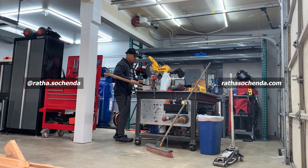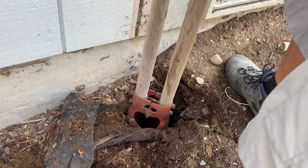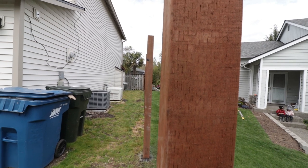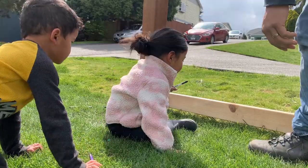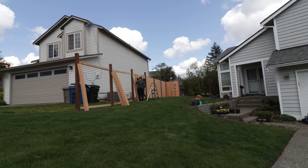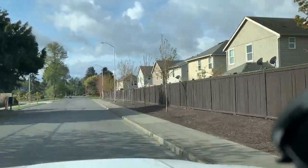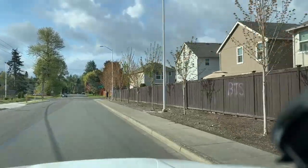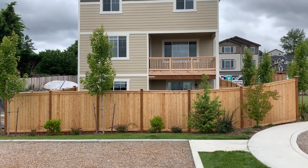Hi, I'm Raja Sochinda and in this video I'll share the process of building a privacy fence from start to finish, and show you ways you can make it look like the pros installed it. Today we are building a full panel privacy cedar fence. I chose to go this traditional route because after driving around, it gave off the best curb appeal, and I've been told it's considered a good neighboring fence.